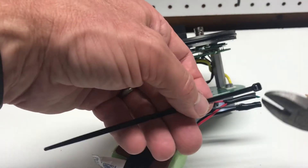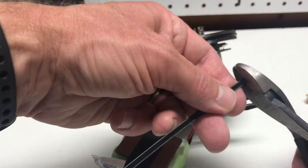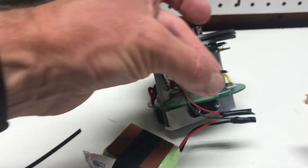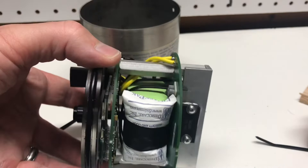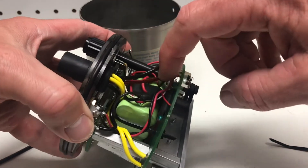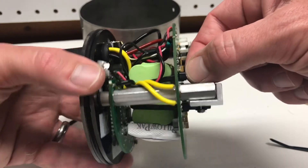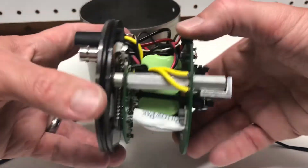We'll use one of the other zip ties — really what we want is just the end piece, so we'll snip that off and slide this small end piece through on the other end on the bottom. The battery is back in place — it's a little finicky trying to slide it in under those zip ties. Be careful not to disturb any other wires. Get those zip ties down fairly snug so the battery doesn't slide around at all.